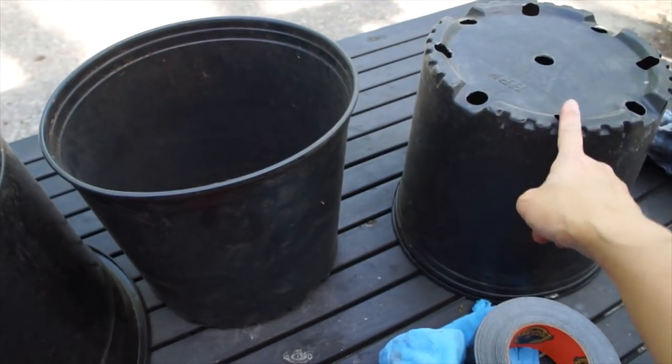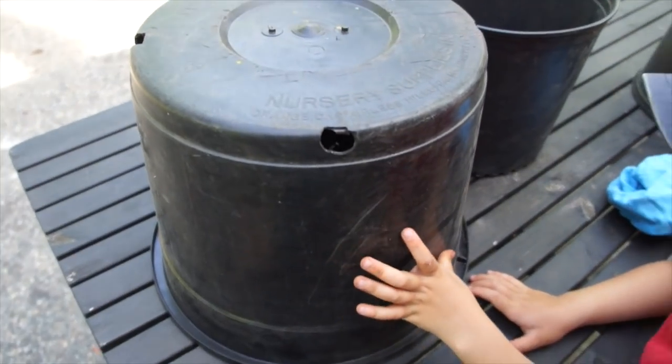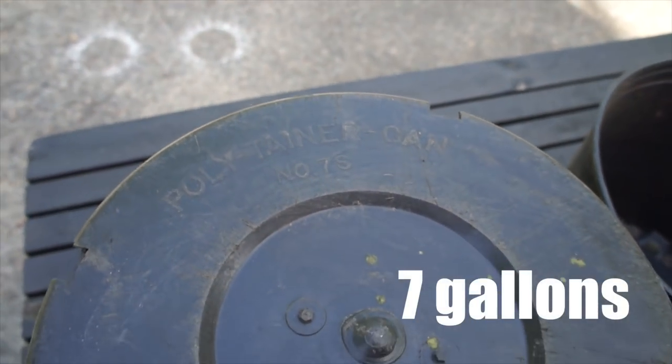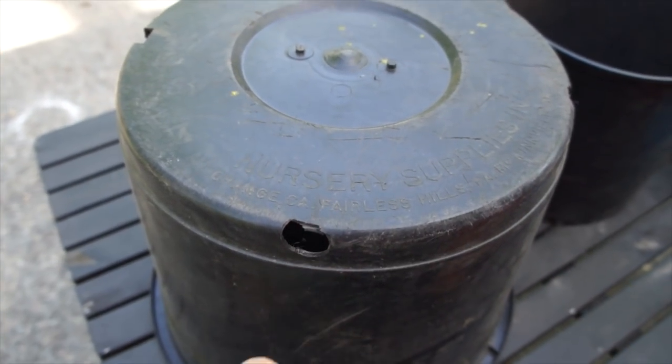I'm going to build a couple of traps and see how we do. These two we're going to combine together to make one, and this one we're just going to do as one — it's pretty big. It doesn't say how many gallons it is; it's a number seven. There are four holes and we're going to tape up all of them except one, which will be the entrance.